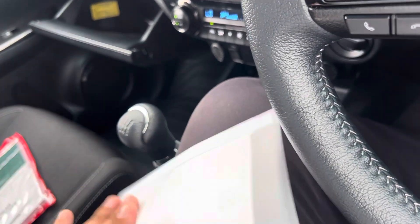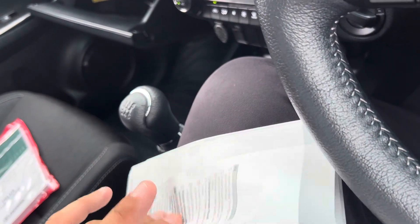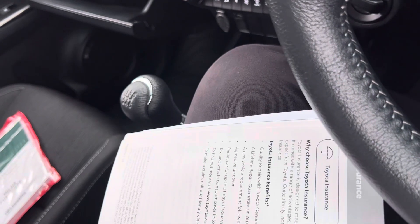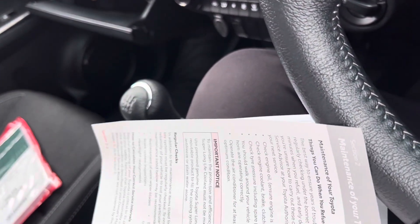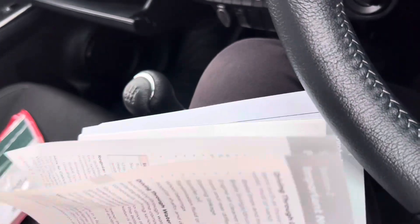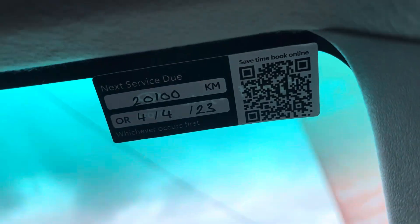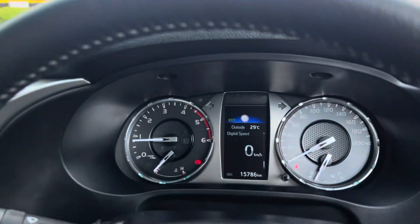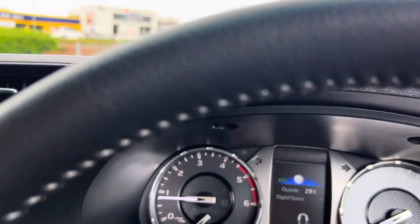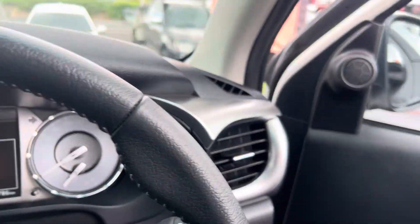In here we have all the books, service history and owner's manual. Looking at the servicing itself — the first service was done at 10,000 kilometres and it's not due again until 20,100. Full service history with the vehicle, as you'd expect from something that's only done 15,000 kilometres.